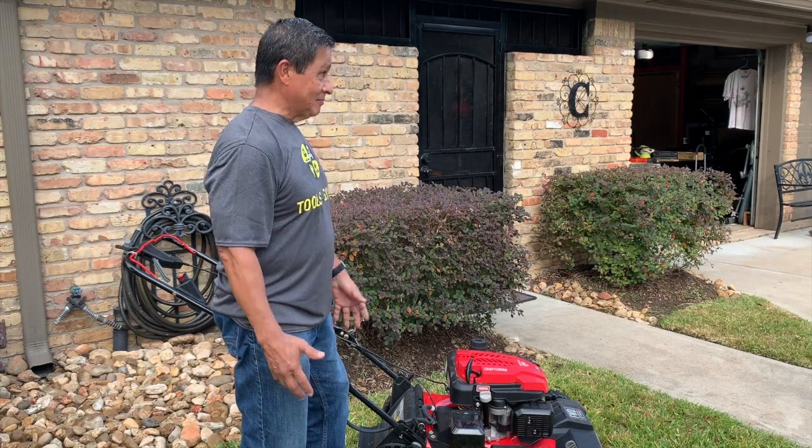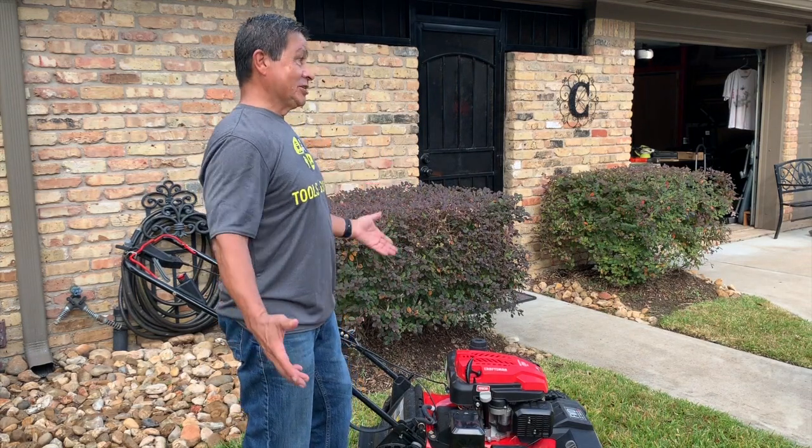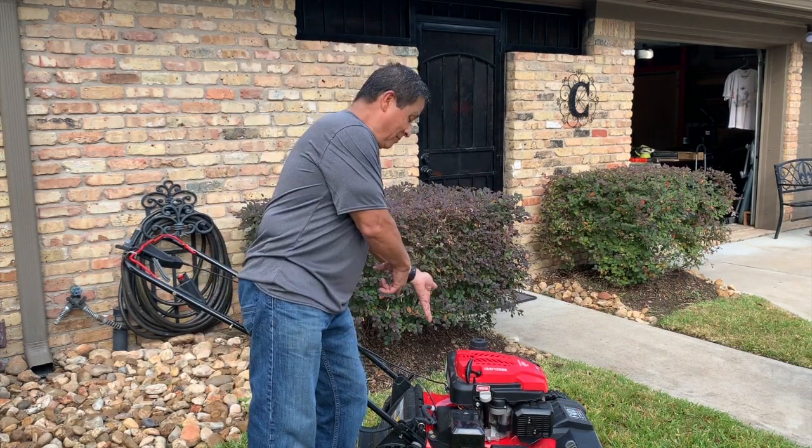I don't know why they didn't say 160 — round it off, right? One cc, nobody's going to know, right? So anyway, going back to the Lawn Mower.